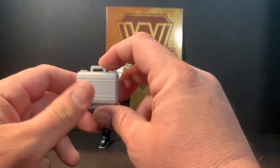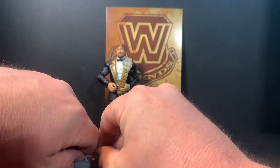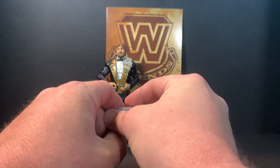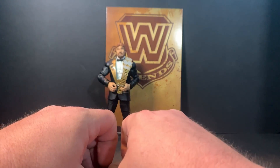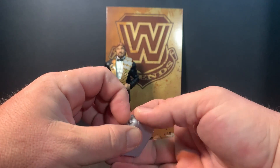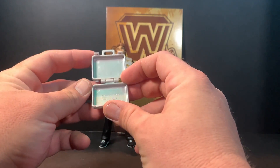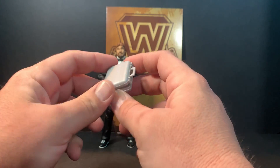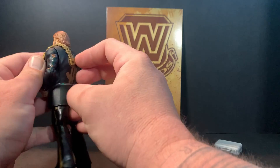And the trusty Halliburton briefcase, which does open. Let's see — are we gonna be rich? Oh, the thing is hard to open. There we go! You could put some little tiny fake money in it to fill it up and set it up for a cool display.